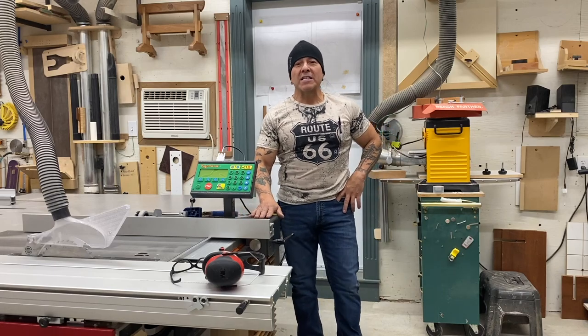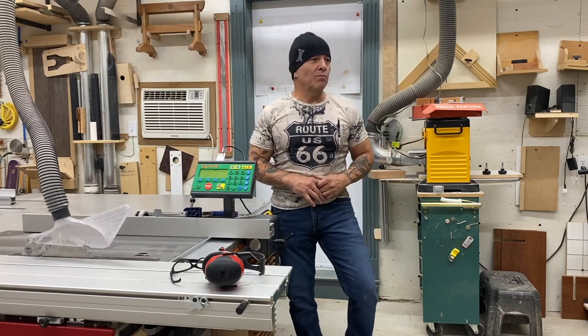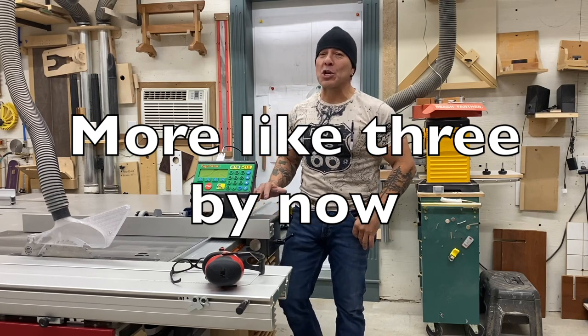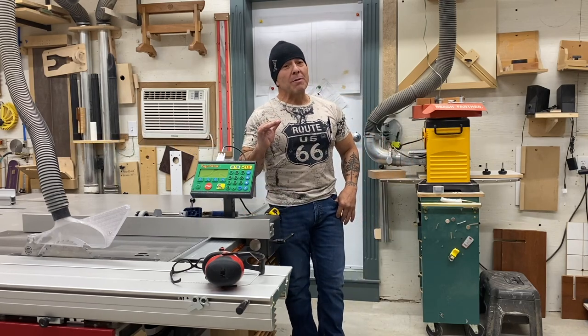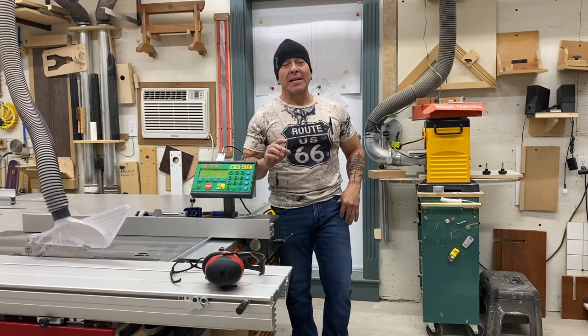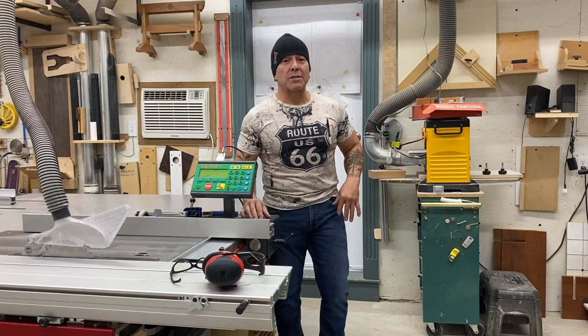My name is Romo Valdez and I've been using the Tiger Fence for about a month and I got to tell you, this thing is incredible. Extremely accurate — wait, let me rephrase that — perfectly accurate. And let's talk about that for a second.